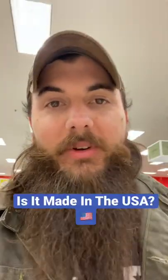What's up y'all? It's Mike from All American Reviews. Welcome to another episode of Is It Made in the USA?, where I tell you if it's made in the USA. Today we're in Target taking a look at Levi's. Let's find out.